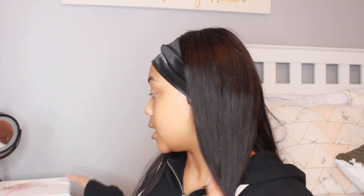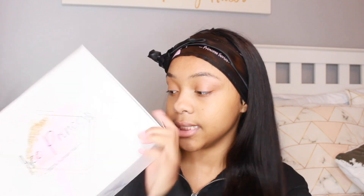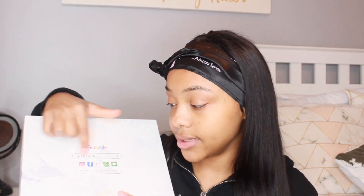One thing I liked about this company was what they sent with the hair. They didn't just send a wig — they sent a lot of stuff with the wig. So this is the box that it came in. It says 'IC Princess' and '100% human hair,' and on the back it says 'Google IC Natural Comfortable' and all their social medias.